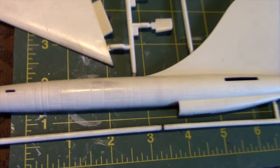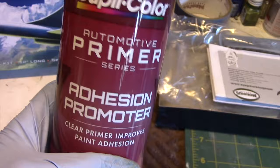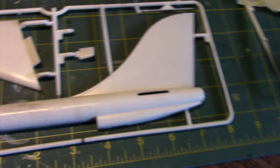One thing I am trying out with this model kit is an adhesion primer. This one in particular is made by Duplicolor, and as the name implies, it's supposed to help the paint stick onto the surface better. I actually plan to use this on another project here soon, so I just wanted to see how it would work out with this one in particular.